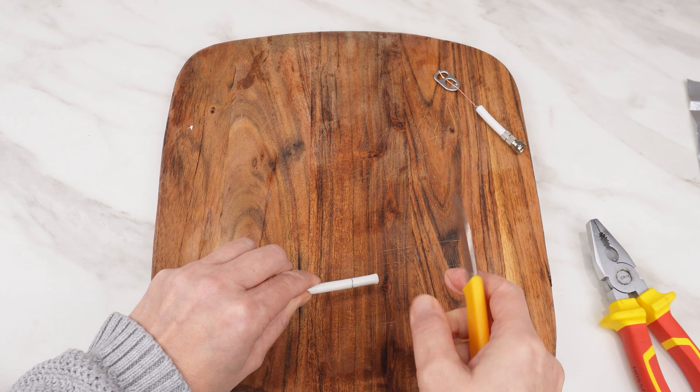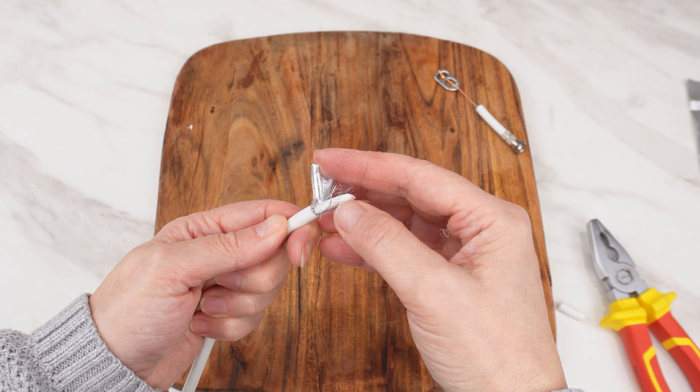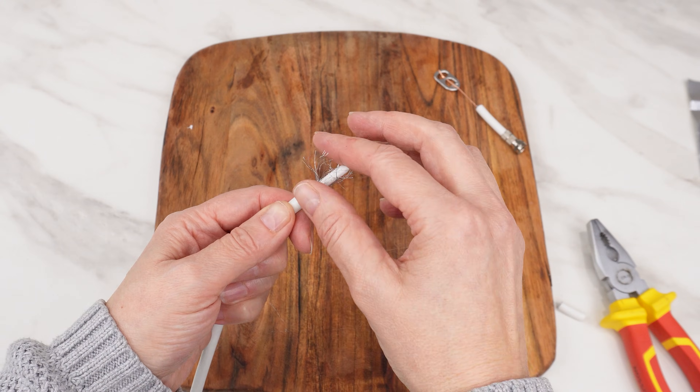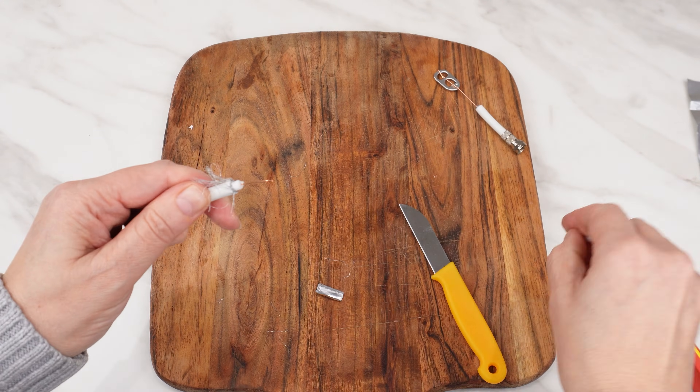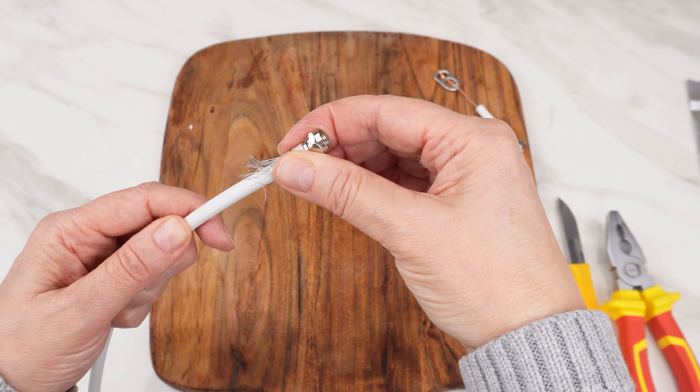Prepare the TV cable: cut and gently remove the outer insulation, fold back the braid, remove the dielectric, and attach the connector. Do the same at the other end of the cable.